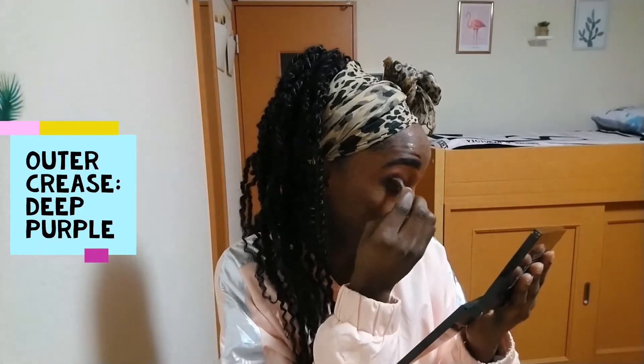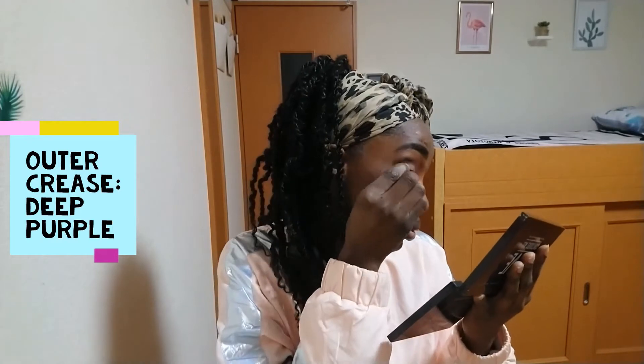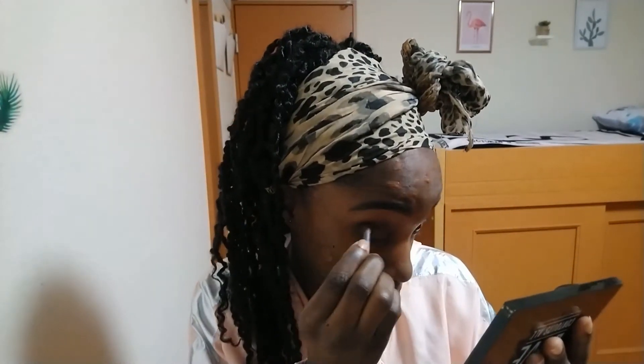I decided I wanted some more definition, so I'm going into my outer crease area with the purple color. This color is very pigmented and I'm using a blending brush to apply it.